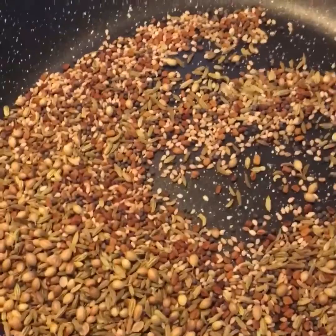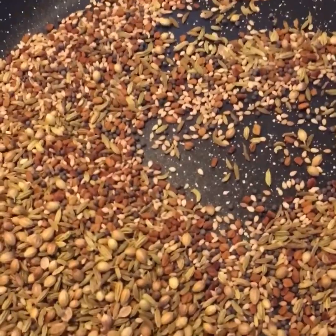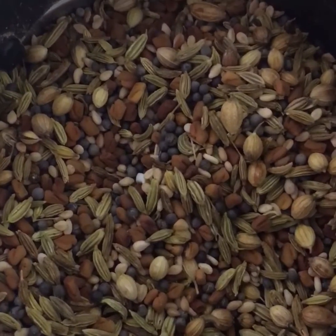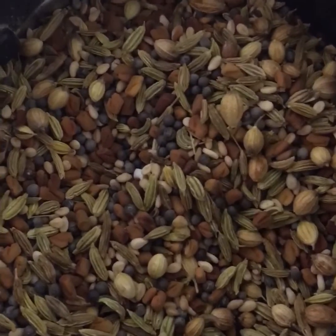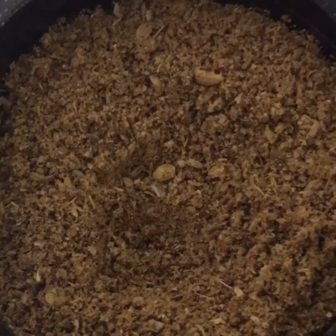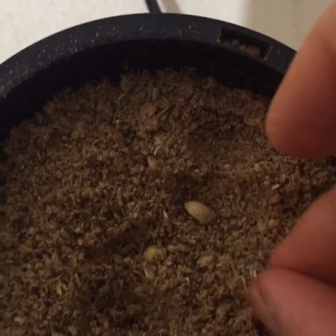So we'll just turn off the gas and let it cool down for a little while, and we're going to grind this into a powder. As you can see, I've transferred the seeds into the grinder and now I'm going to grind it, but we're not going to grind it completely — just slightly. As you can see, I have ground the seeds but not completely; you can see there are still some thick seeds there.